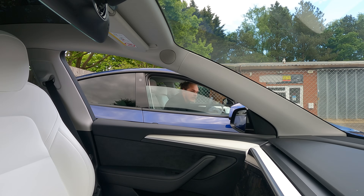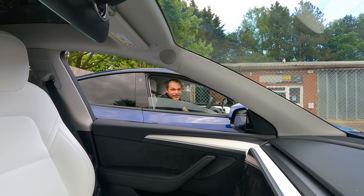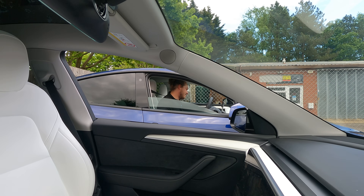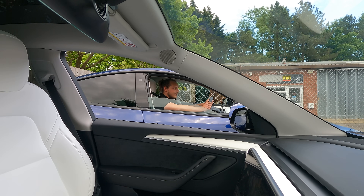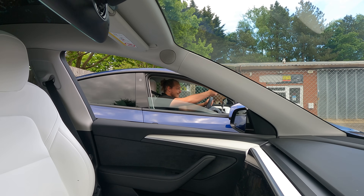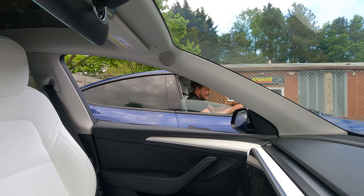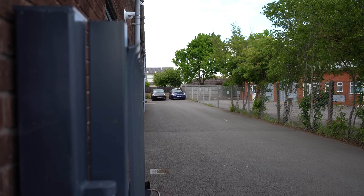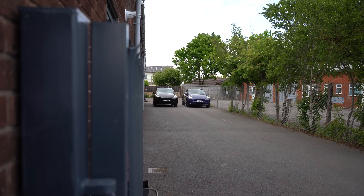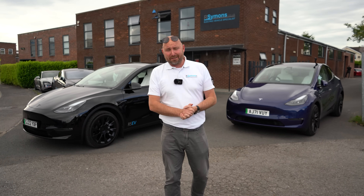The car with Acceleration Boost definitely is quicker - no false claims there from Tesla. There was some banter: the car cost an extra £1,500 and the race confirmed it did help. It's taken a while to get the launch right, but the acceleration boost car is just quicker. So there we are - the Acceleration Boost definitely is quicker.